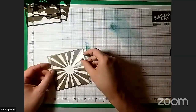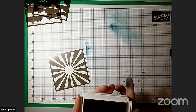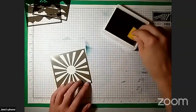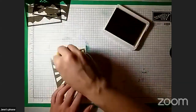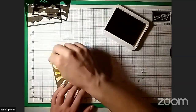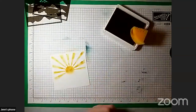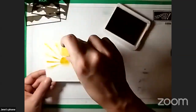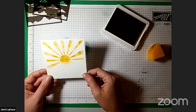Let's do the sunburst stencil. I've got some Bumblebee ink — I chose colors that coordinate with this kit, but use whatever colors you'd like for your project. I'm just going to do a portion of this up the top here just to show you what it looks like. You can use a little bit of adhesive, particularly on this one, because these pieces can kind of move a bit. Fill that in — that shows you how the sunburst would look. That would be a really fun background to do for an image.